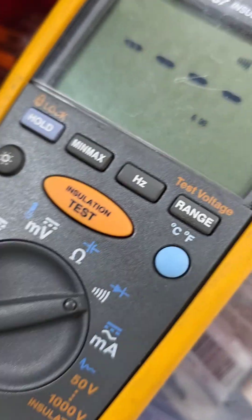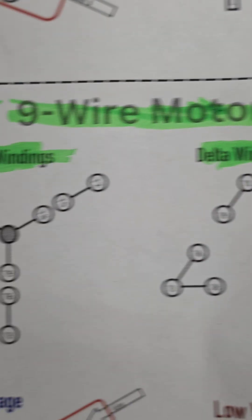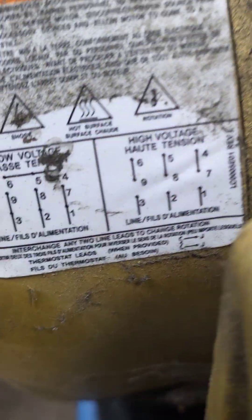In this case, I want to set my meter to continuity. Then I'm going to look at the diagram for what is involved for a nine wire motor. You should have the same wiring chart on the motor itself, but if it was missing, with a quick Google search you can find it. First thing is to see if your windings are in Y or Delta.